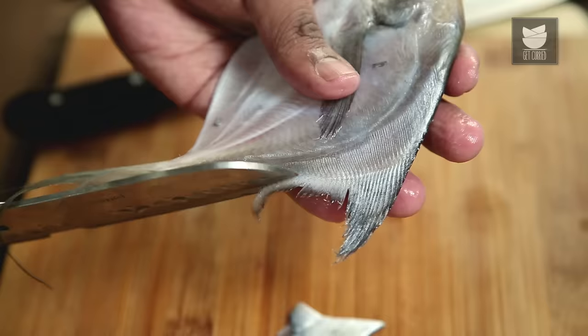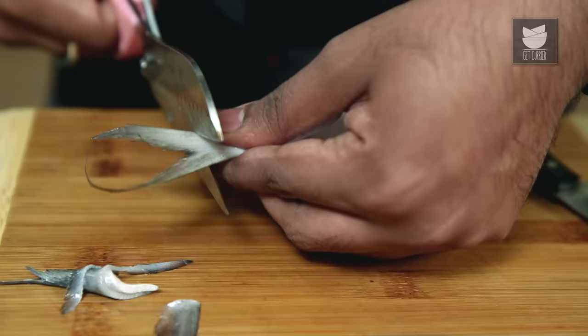Let's move on to Pomfret, which is also known as the Silver Coin of the Indian Ocean. Processing this fish is extremely simple, like any other fish. All we need to do is use a very sharp kitchen shear or a knife and trim off all the fins.